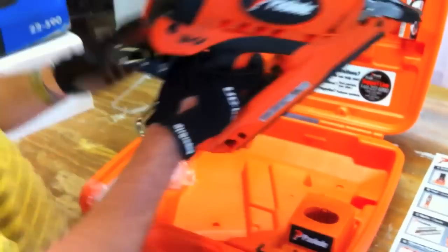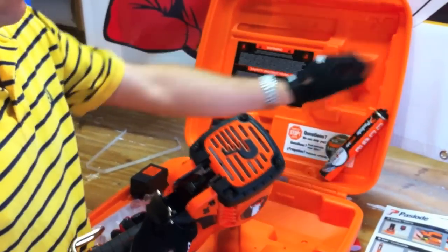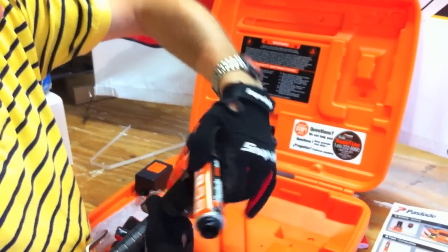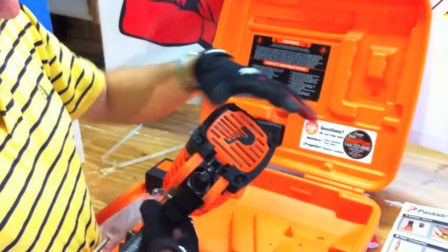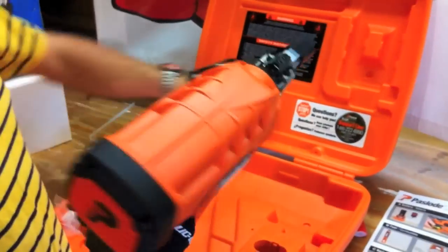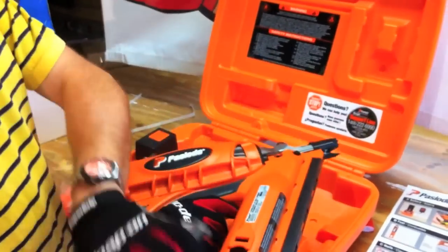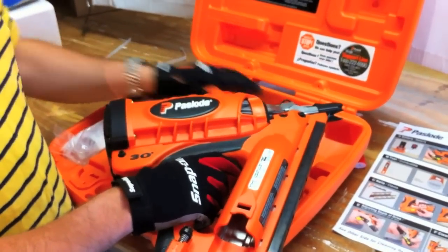I'll show you how to load fuel into it. Basically this latch opens up, you grab your fuel cell, slide it right in there, close it down and it's really locked — your fuel is in place. Same thing with the battery: quick slide, it slides right in and locks. I'm not going to put the battery in right now because I don't want it to accidentally fire.